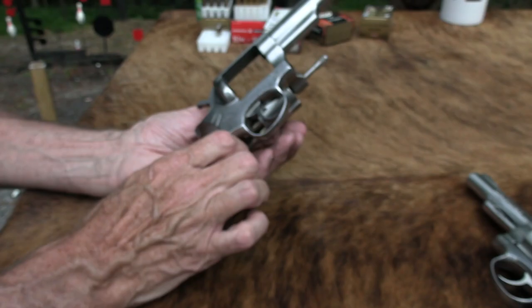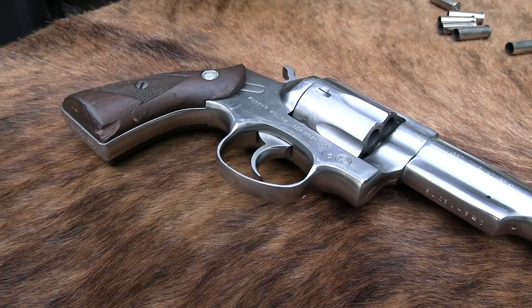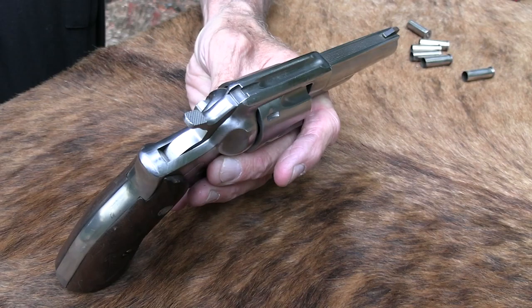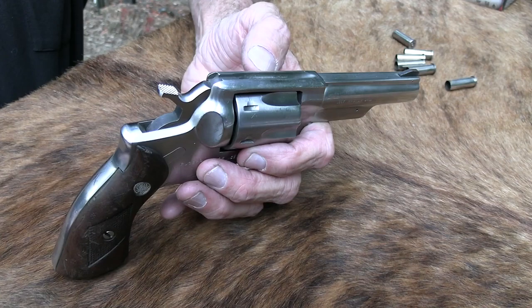Like a lot of gun companies, Ruger wanted the police market — gun companies have done that since the beginning, naming firearms with names that would be more attractive to the police service. It was 'Chief Special' or whatever. Plus, this was kind of the plain-jane version of the Security 6, which would be more economical and maybe good enough for a duty gun. Not that you just want a bare-bones gun, but it's good enough.